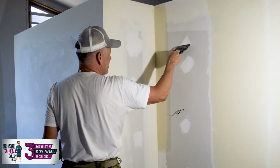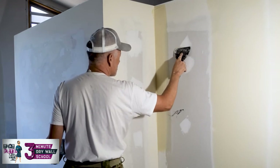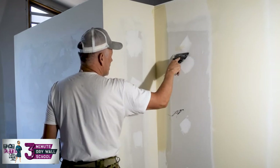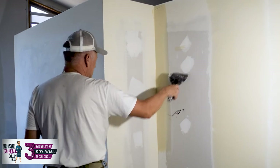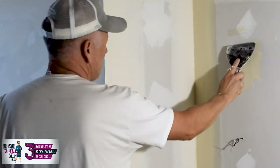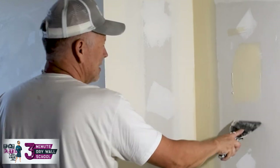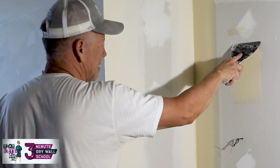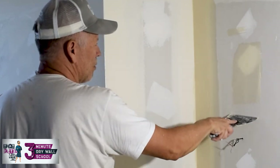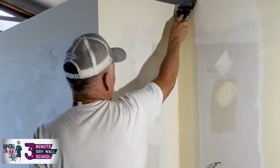When you're floating, you lean your knife closer to the wall and put a little more pressure. If you put your knife like this and push, it floats. If I put my knife like this and push hard — you see it just floats. Now if I stand it up and don't bend it like that, I just wipe it all off. That's how you float: lean your knife over and push a little bit harder.